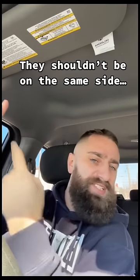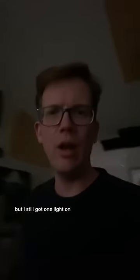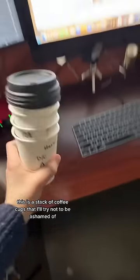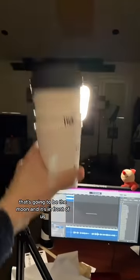How do I see both of them next to each other in the sky then? They shouldn't be on the same side. It's dark in here now, but I still got one light on. That is the sun. Welcome, sun. This is a stack of coffee cups that I'll try not to be ashamed of. That's going to be the moon, and it's in front of us.